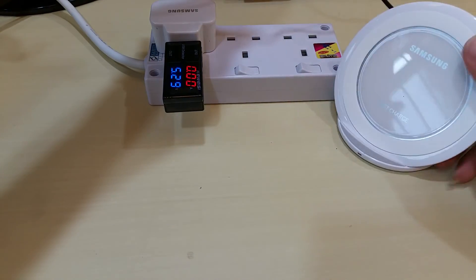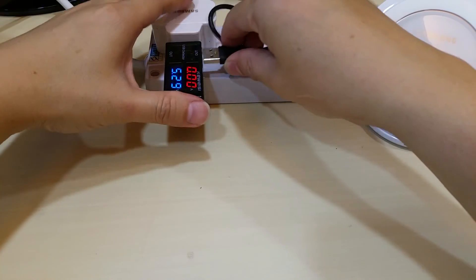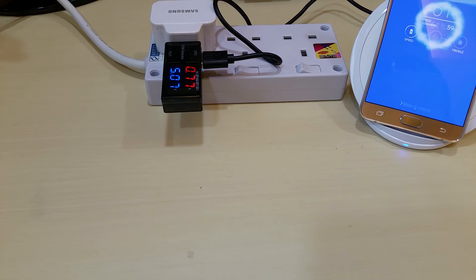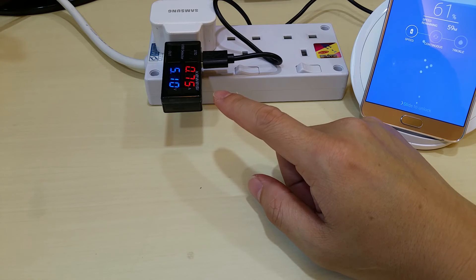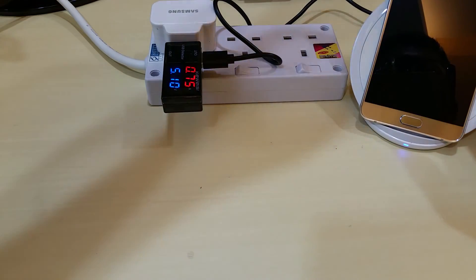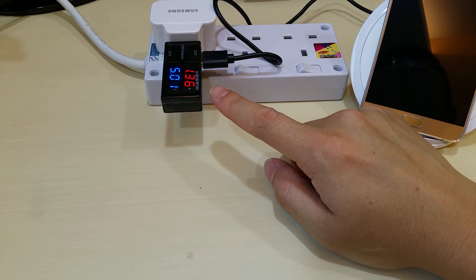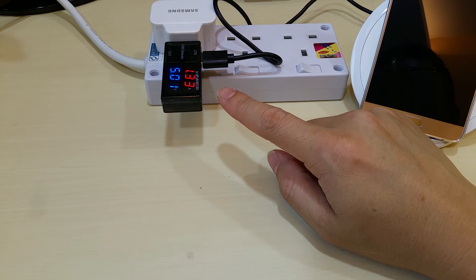Now we're going to use this — the fast charger. I'm going to plug it in and let's see how it goes. We can see it's about 5.1V and taking up about 760mA to charge the Note 5. When I turn on the screen, the charging rate goes up to about 1.35A — so the speed at which it charges is faster.